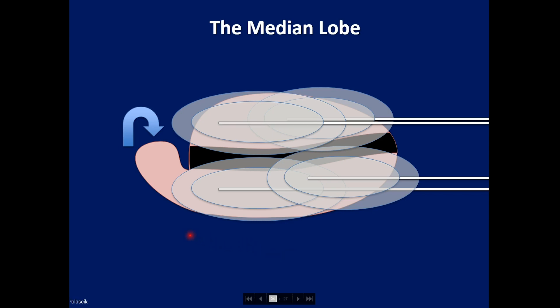The median lobe is an interesting situation — some men have them, some don't. I typically notice this on biopsy, and I will resect the median lobe before prostate cryoablation, waiting several months for it to heal. I do not resect the bladder neck. We don't treat the median lobe with cryoablation because first it's benign, and second it's close to the ureteral orifices and could cause PSA persistence. With a large median lobe, I will typically resect it as a separate procedure before bringing the patient back for cryoablation.